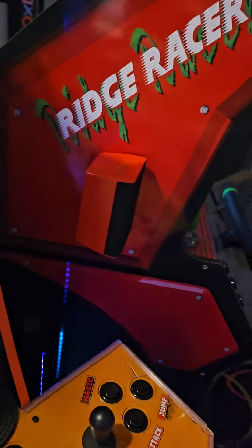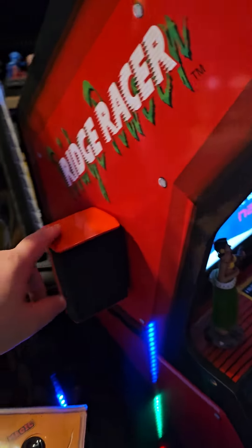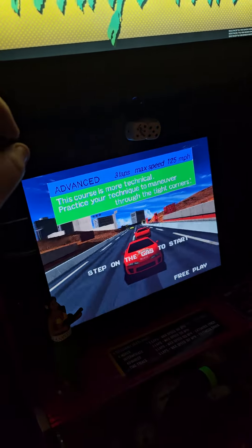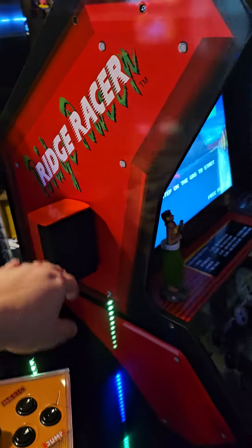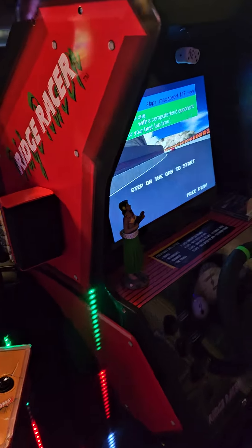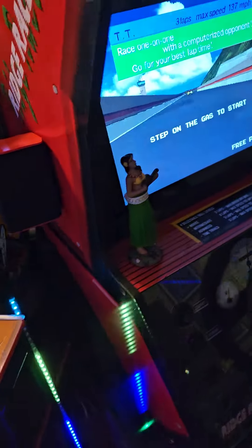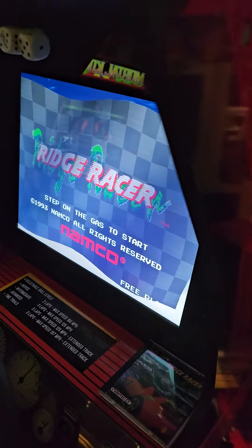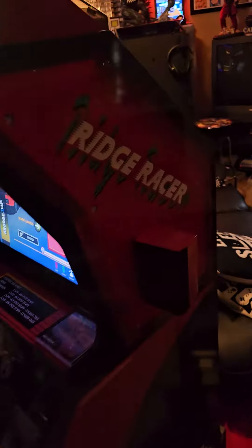I just did a little speaker mod to my Ridge Racer cab. The red's a little bit brighter than I like, so I might go a little darker, but it still looks good. The sound quality on this cab when I originally got it was not that good. I put a sub in it and I put these stereo speakers — some old RCA ones I had from an old sound system. Got them on both sides now and it sounds infinitely better.